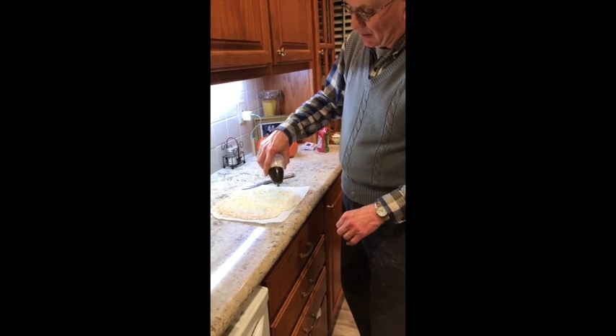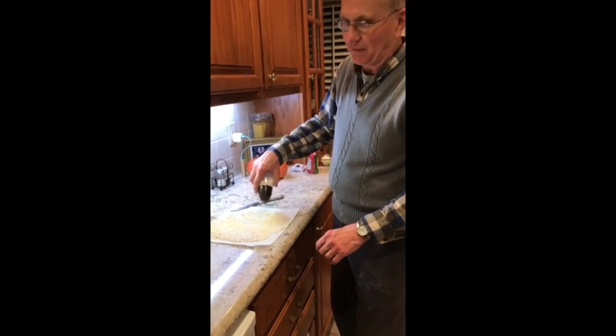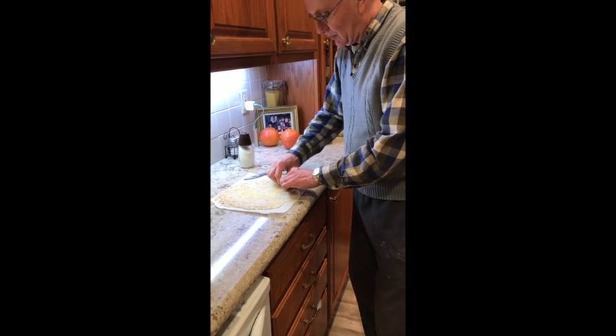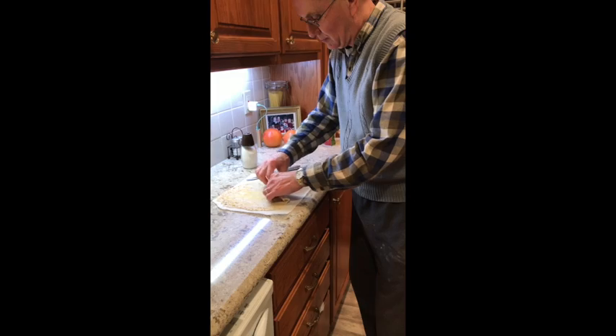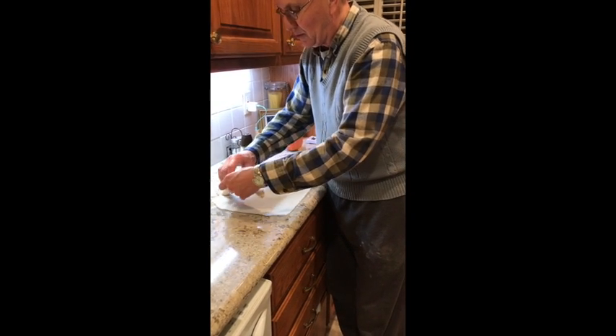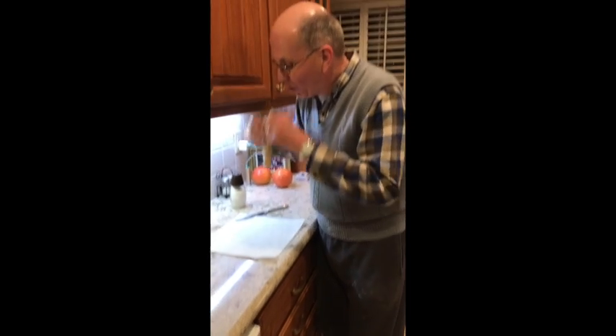All you friends back in Minnesota, this will look very familiar. There you go — how's it taste?